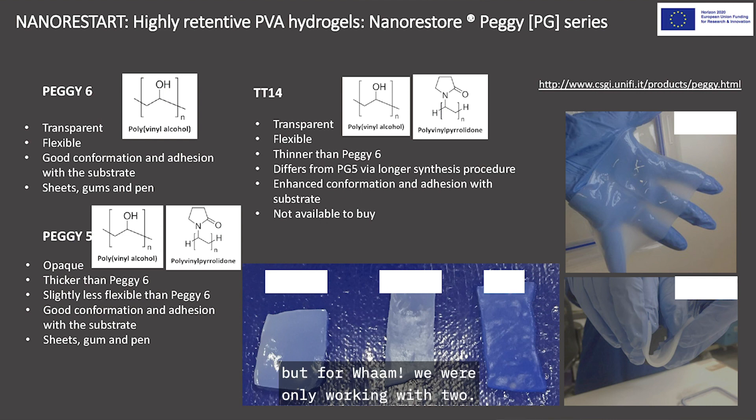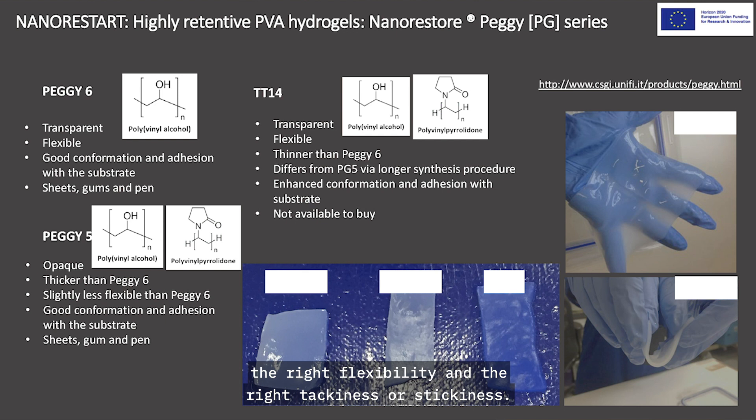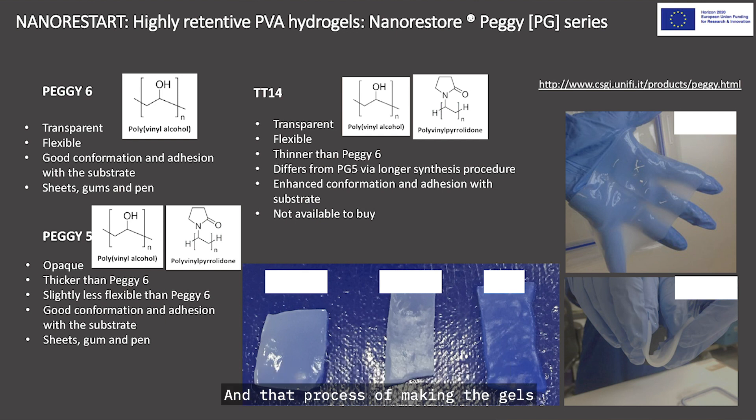We were playing with three different types, but for WHAM we were only working with two. They are synthetic polymers based on polyvinyl acetate. They go through a manufacturing process where they're dissolved in water and then frozen and thawed for a number of cycles to create the gel with the right porosity, flexibility, and tackiness. That process contributes to the cost — they're not super expensive, but not as cheap as xanthan gum. They have a degree of transparency and a lot of flexibility; they look a little bit like uncooked squid, but thankfully don't smell like it.